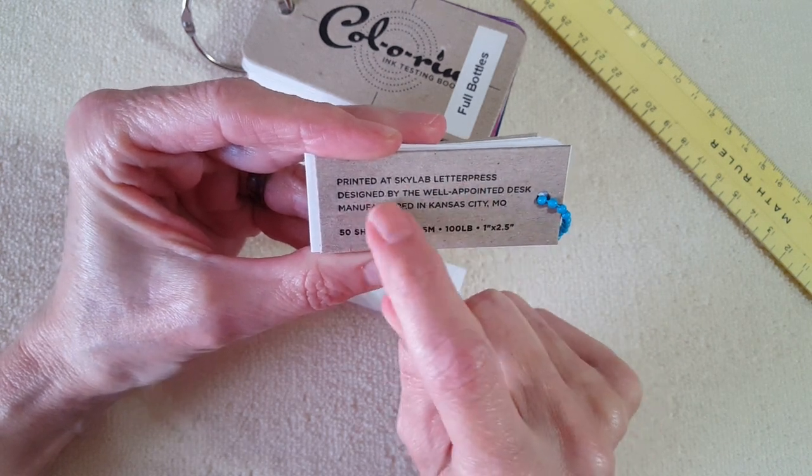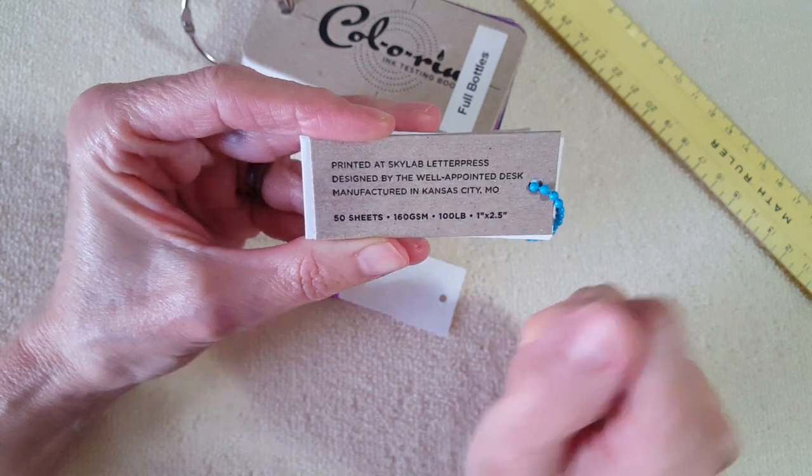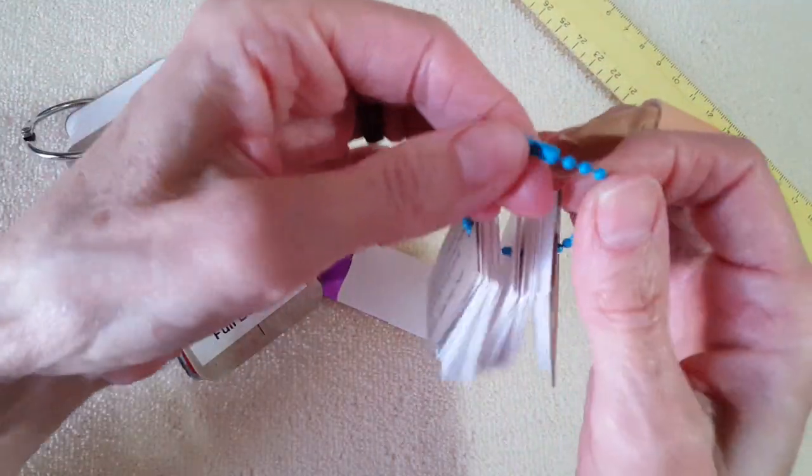Printed at Sky Lab Letterpress, designed by The Well Appointed Desk, manufactured in Kansas City, Missouri, USA. I am just super excited about this and thought you might like to see it.